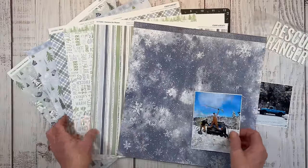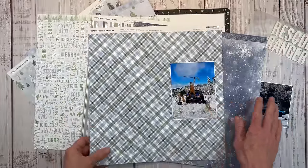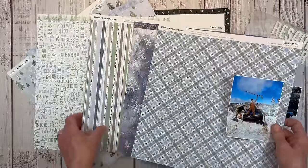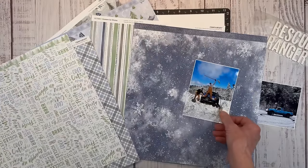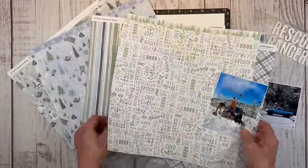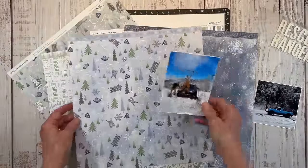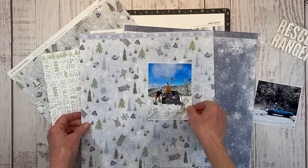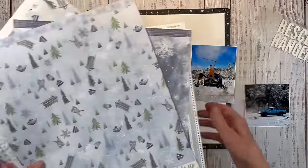I want to use the plaid paper because it's just so boy, and then maybe this one too — gosh, I just want to use them all. I've got some other layouts in mind, so that helps — sometimes you want to save something because you know it'll go great with other photos. So let's go ahead and start with the plaid.